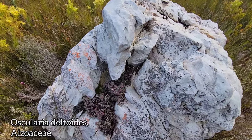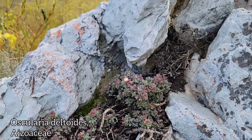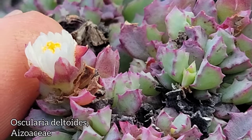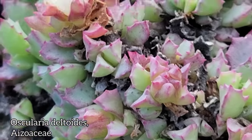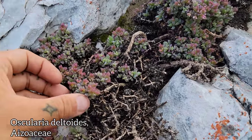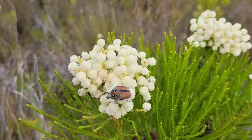Coming up on a big old boulder of quartz — actually it looks more like quartzite. We've got a very bizarre member of the Aizoaceae — Ascularia deltoides, another southwestern Cape endemic. Look at those tiny white flowers, those petaloid staminodes. A little rock garden plant, just occupying this little crevasse. Those fleshy, succulent, opposite leaves.